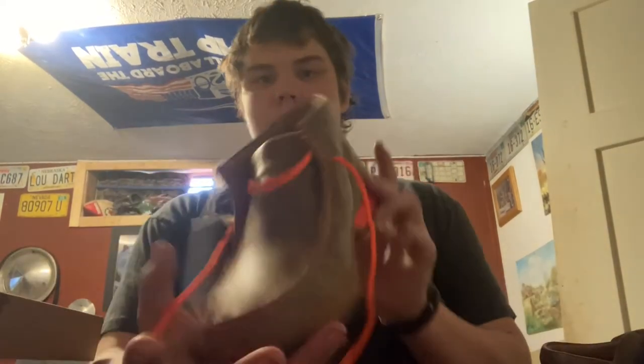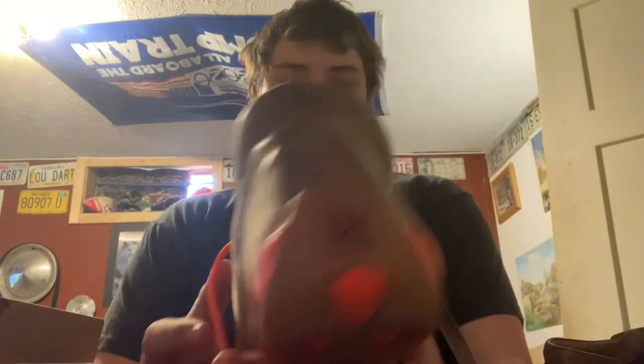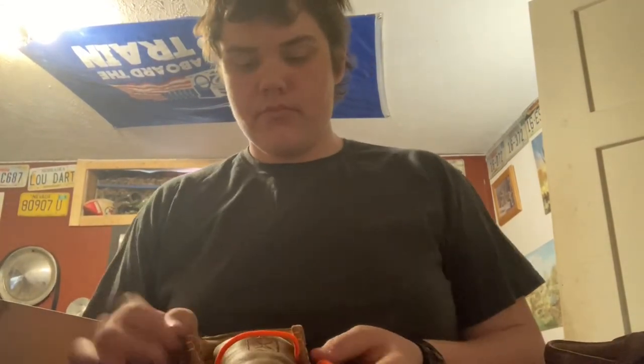We have brand new ones — brand spanking new — these are the orange ones with the full rubber bottom. That's why I bought the orange ones, because they've got the full rubber bottom. We'll get to these in a little bit.